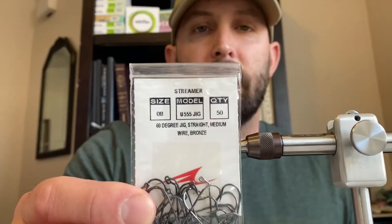We're going to tie it up on this Umpqua size 8 U555 jig hook — I've used it before, it's a great hook for tying this. We're going to tie it with a gold bead head, so we'll start out by putting that gold bead head on the hook.